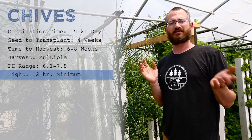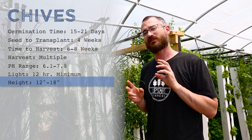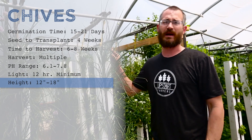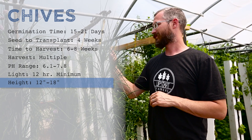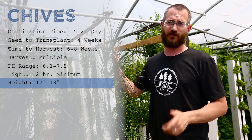They prefer full sun, so make sure they've got a lot of light. It's hard to give chives too much light. As long as they're well irrigated, it's really hard to give them too much light. They are a very hardy crop. They'll handle swings in temperature, no problem. They're just a great crop — it's hard to beat chives if you have a market for them.